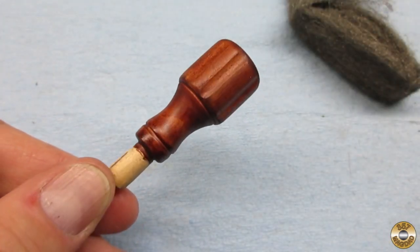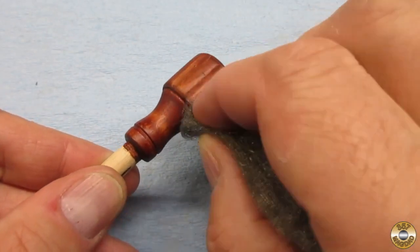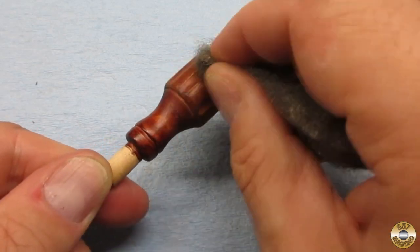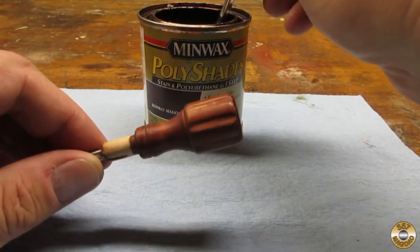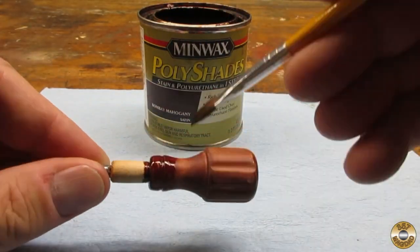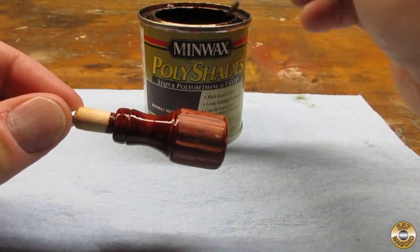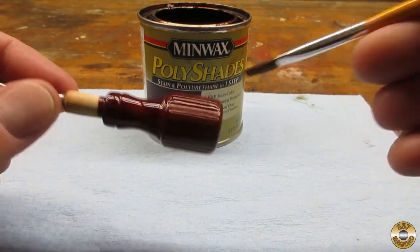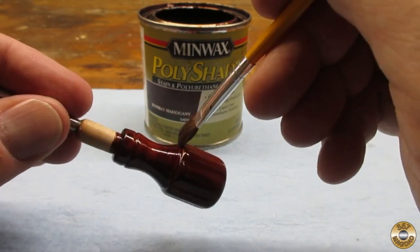Here's the handle after the first coat had dried overnight. I used super fine steel wool to smooth out any bumps and even out the color. If I find a really bad spot I'll use some 320 grit sandpaper. I made sure I thoroughly blew off all the steel wool and dust before applying the second coat. I used the same technique again to even out the coating.